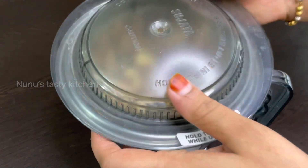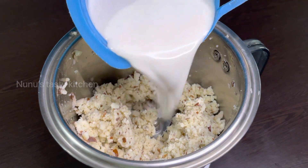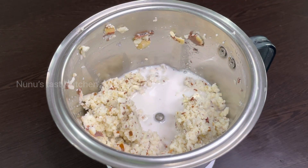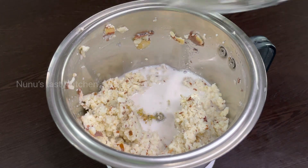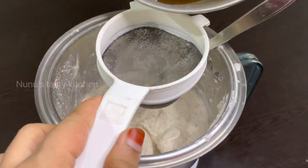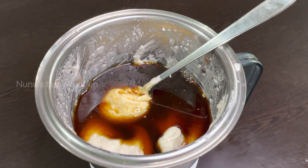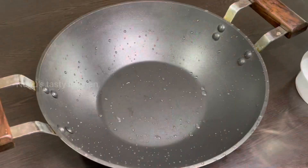Let's put the oil in the pan. Add 1 cup of tea and add 1 teaspoon of tea and put it in the pan. Now I am going to add a little bit of oil in the pan. Once the pan is ready, I am going to add a little bit of oil and some more oil in the pan.